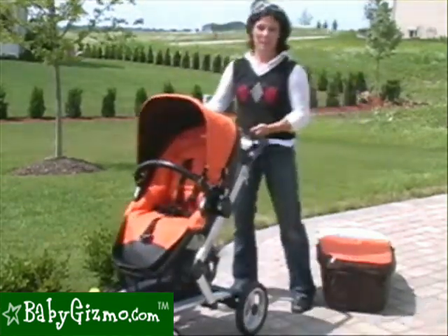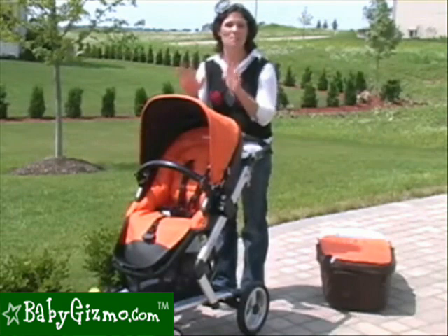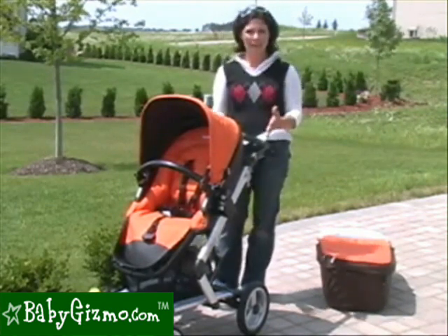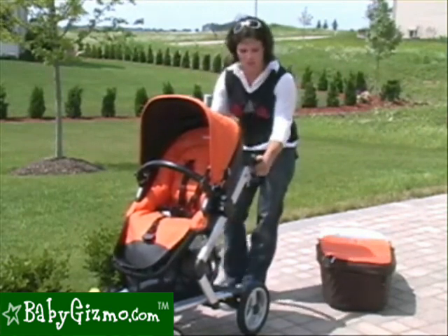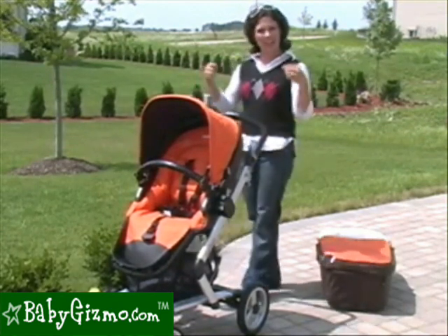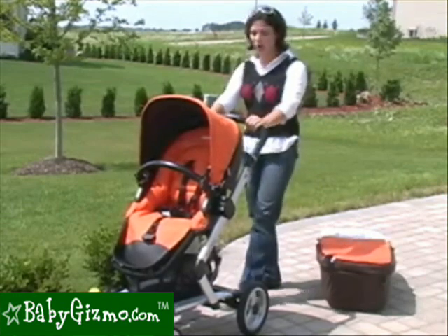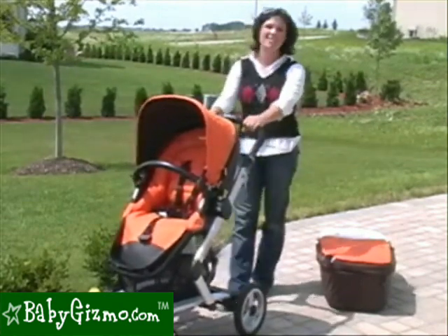Now let's talk about the handlebar. It's been modified for 2010 — one feature we're not crazy about, but one thing Peg Perego did was make the stroller lighter. We weighed it and it's only 28 pounds, significantly lighter than the original Skate. To achieve that, they did sacrifice a couple of features, the handlebar being one of them. It's still adjustable with eight positions, but it no longer telescopes out, which taller parents might notice. That said, you have to be super tall to come in contact with the stroller, so we still like the handlebar.